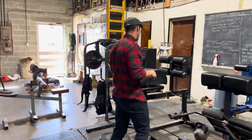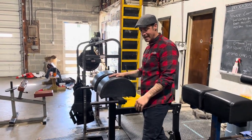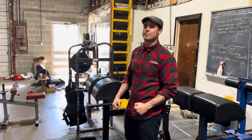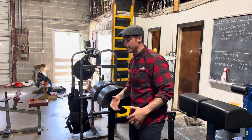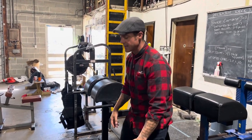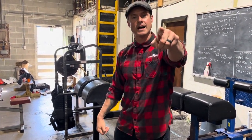So what I like to do is make sure that the back extension with this angle — not this one — specifically feels like the top of a deadlift. So when I'm extending up, especially with plates, I'm envisioning that I'm locking out a big deadlift like I did today.